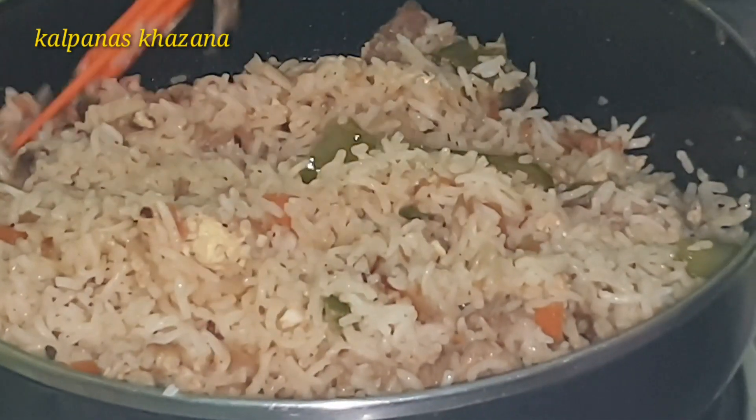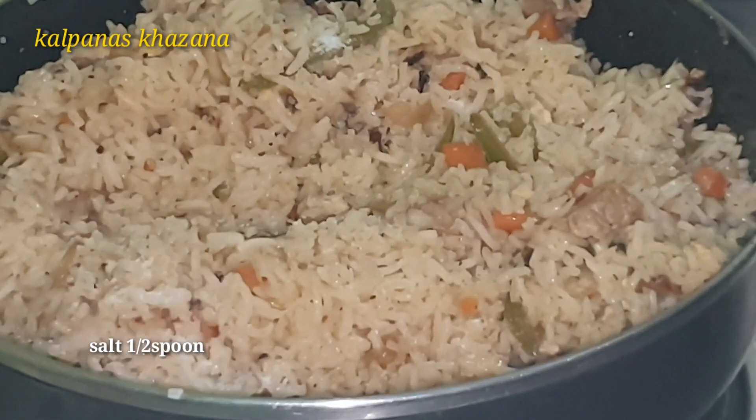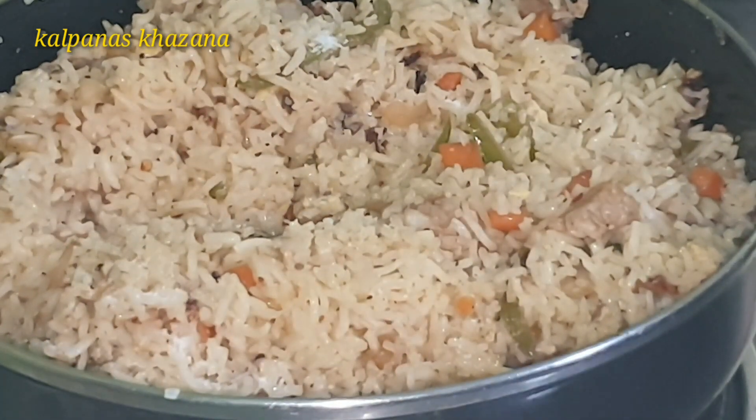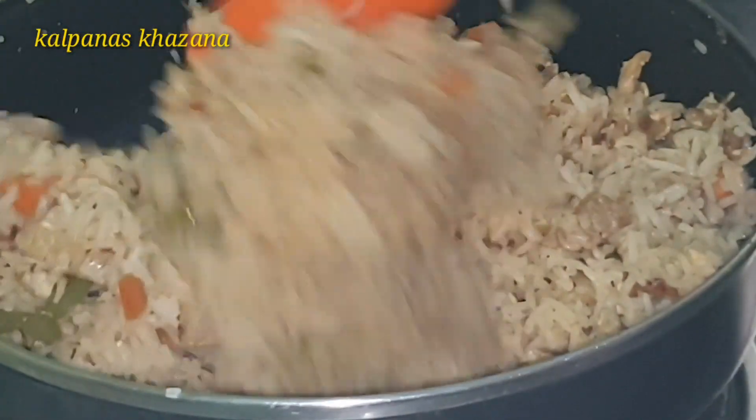Now add salt to taste. Add a little bit of salt and adjust as needed.